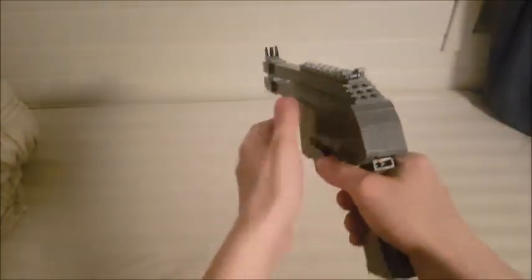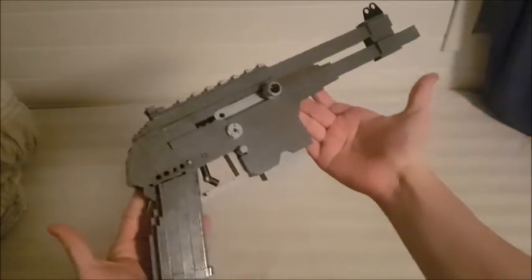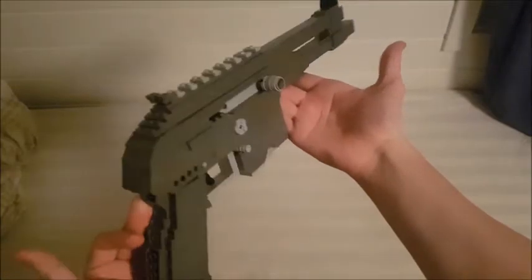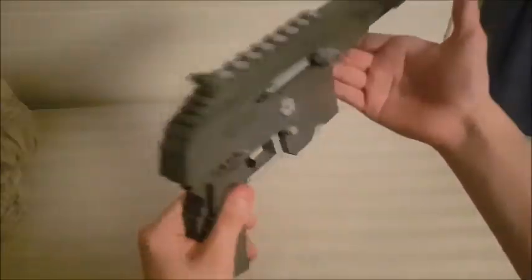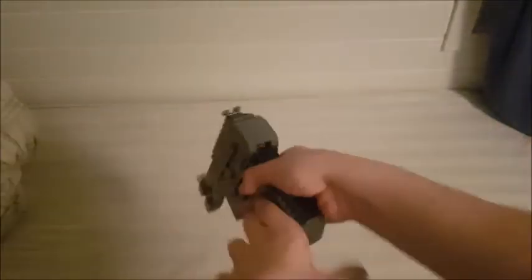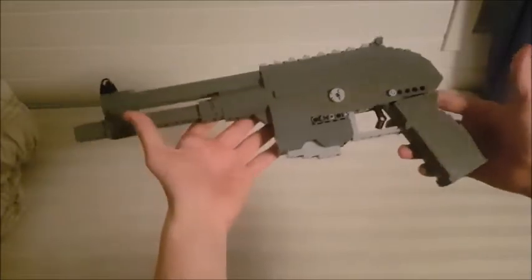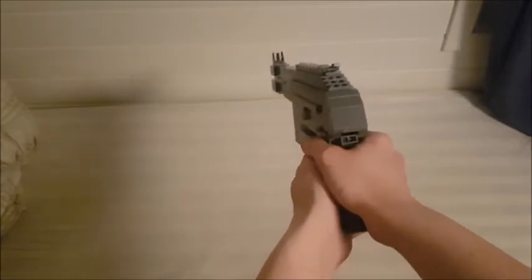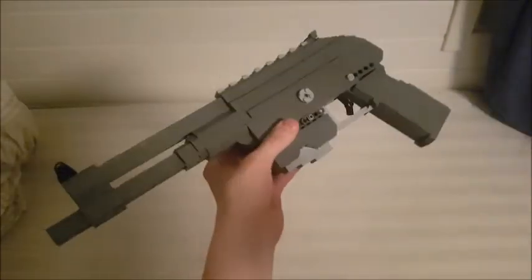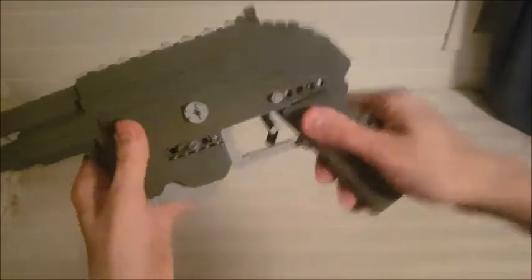Hey guys, it's Jim here and today I'm ranking for you guys — this is the Lego PLR-16. I don't really think this gun is featured in any games; I only know it from real life because it's a really unique gun. It's basically classified as a pistol or handgun because there's no stock and the barrel is short enough for it to be a pistol. I built this as a request, and it definitely turned out really nice.